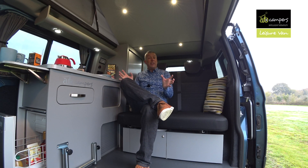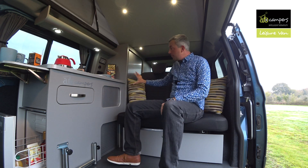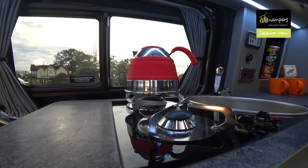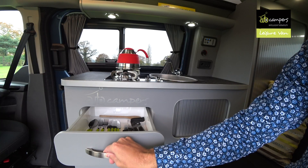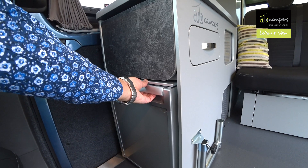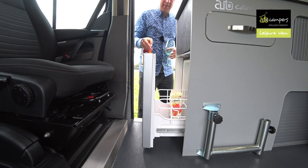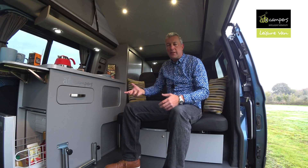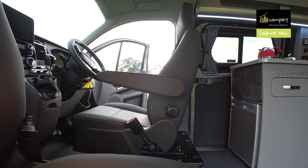Inside you'll notice one or two unique features to this particular van. For starters, there's a fixed bank of cabinets on this side. You've also got your twin burner hob, sink, lots of storage, a cutlery drawer, and usually you've got this fridge which slides forward. This combined with the twin sliding doors means you've got access to the fridge from both sides, and it also means it's very flexible with more room when you're spinning the driver's seat round.